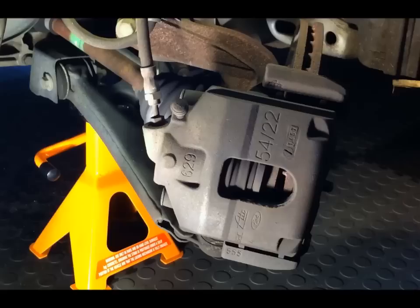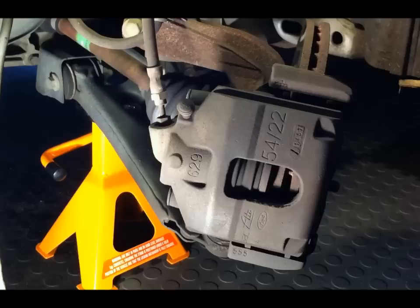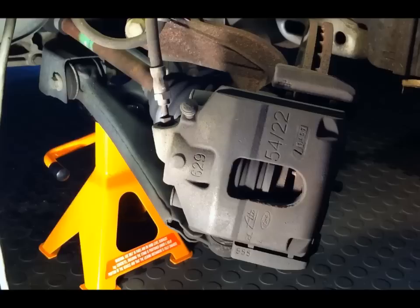Hello again. Today I'm changing the front disc pads on a 2007 model Ford Fiesta, changing them over to low-dust ceramic pads. It's a pretty straightforward job.